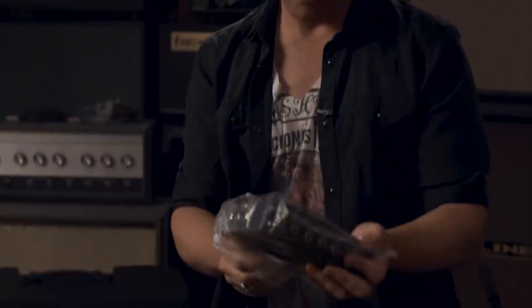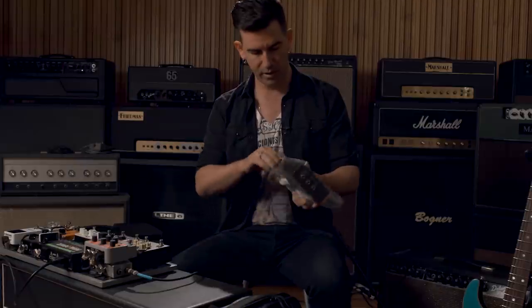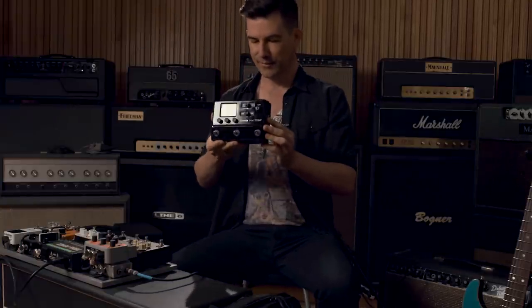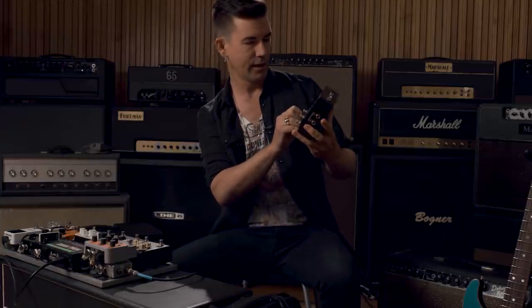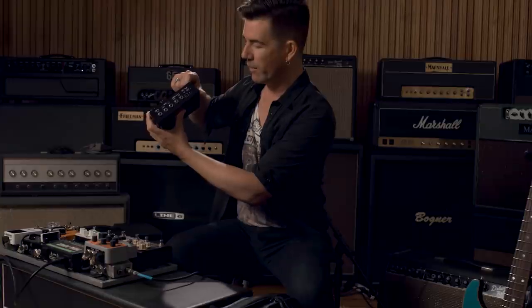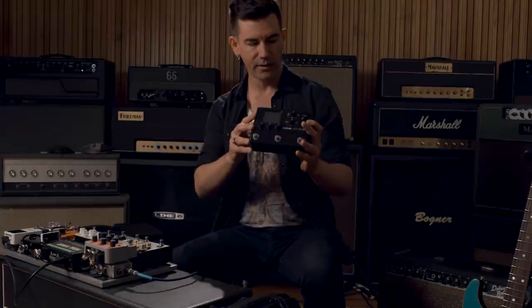As I understand it, this is a Helix full-blown with effects, amp modeling, kind of the whole nine yards, but in something the size of a small effects pedal. Mind-blowing. So I can't wait to see what this thing does. It's a full-blown Helix, so you can use it for amp modeling. You can use it as an interface — it's got a USB port so you can plug right into a DAW to record. It has amp modeling, cabinet impulses, tons of different effects, all that good stuff.